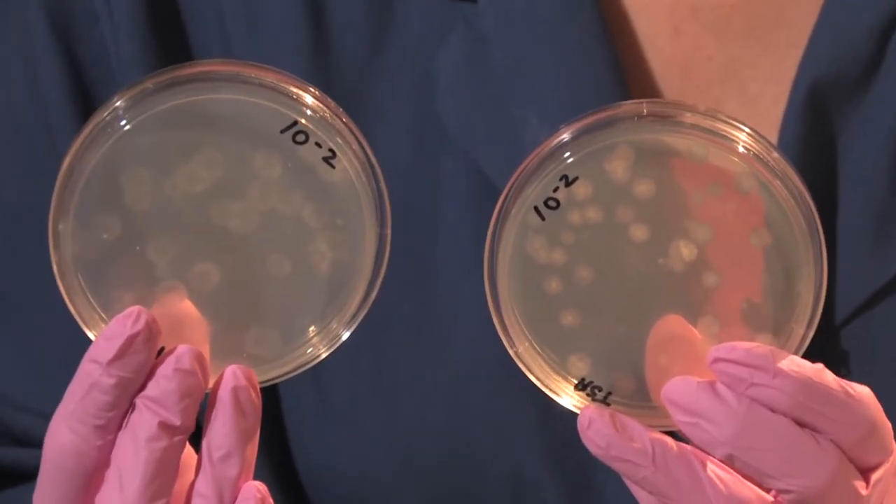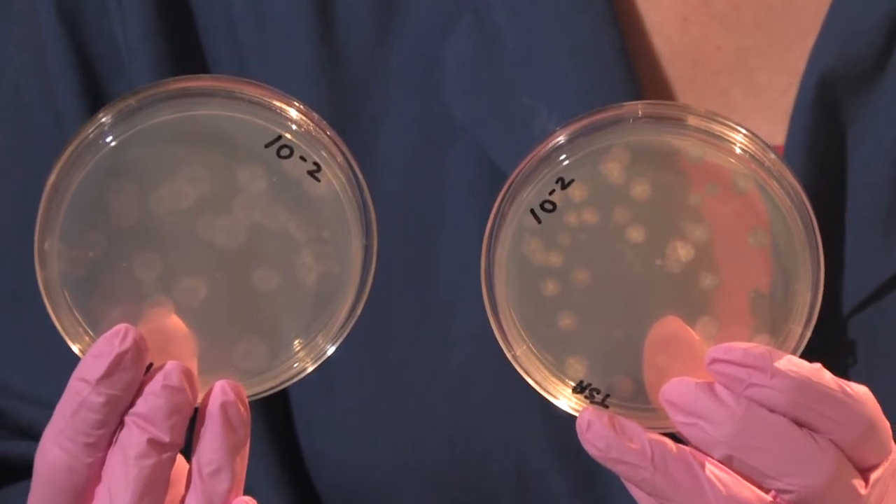These colonies are nicely spread around so that I could actually extract some for sequencing later. So typically after plate counts, we can get an idea of the number of bacterial and fungal colonies within the soil.